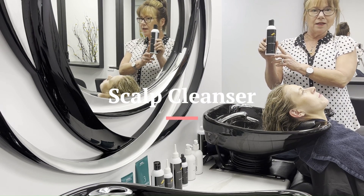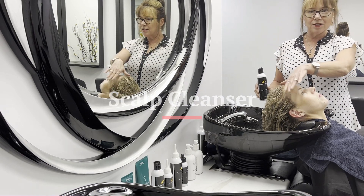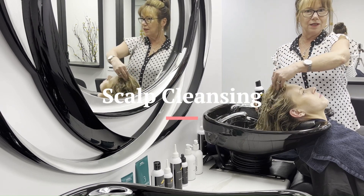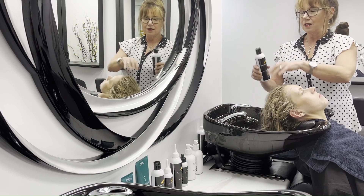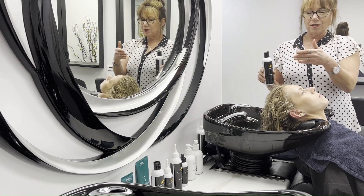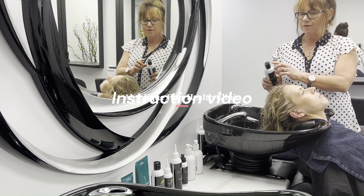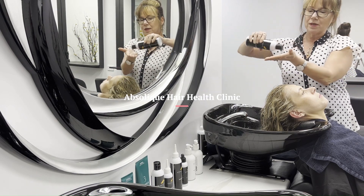So now we're doing our scalp cleanser. We've wet the hair down just like you would normally in the shower for a shampoo, and then I've just literally lifted the hair up a little bit. This is to clean away everything we've just used with the scalp brush therapy — we've brought everything up and out.